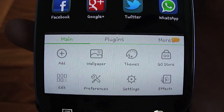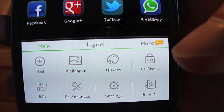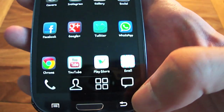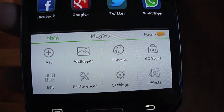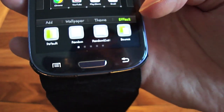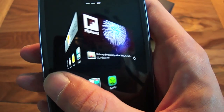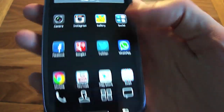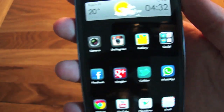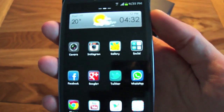In Go Launcher's plugins menu you can change your wallpaper, themes, and visit the Go Launcher Pro store. You just slide your finger up to bring up the display. There are effects and transitions options which are really cool — you can choose from various different transition effects for when you slide between screens. I just wanted to show some of the little features in Go Launcher. I'd highly recommend downloading it for your Android phone.